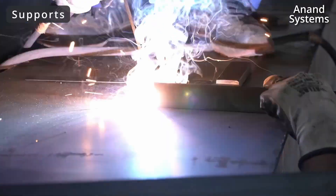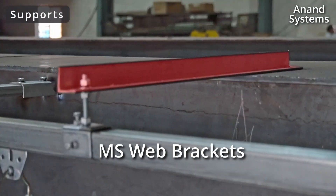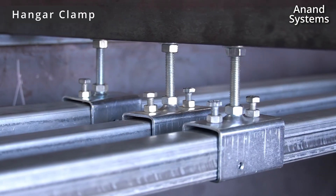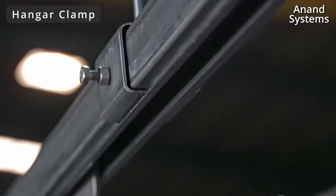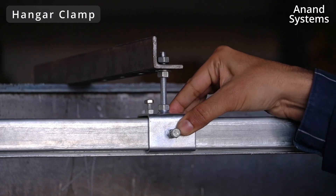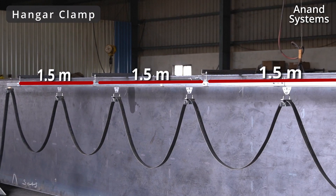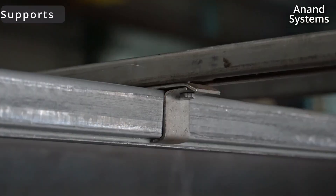To mount the C rail onto your EOT crane you can use two types of supports. The first one is the MS web bracket support, for which you will use this hanger clamp assembly. The hanger clamps are similar for all three festooning systems. This hanger clamp is in the shape of the C rail and it properly supports the C rail at every one and a half meters. The second option is the C channel support, in which case the design of the hanger clamp assembly will change to support your C rail.